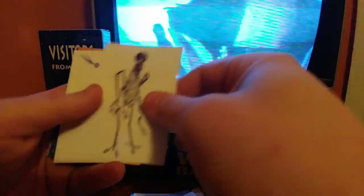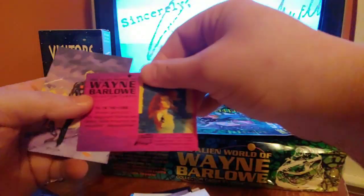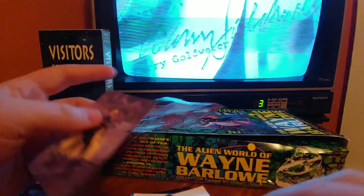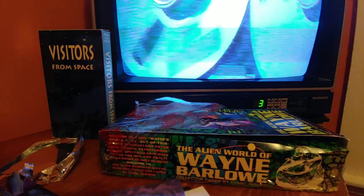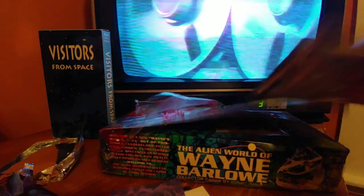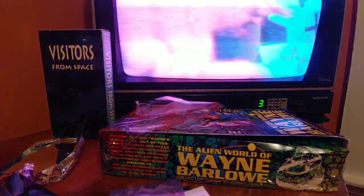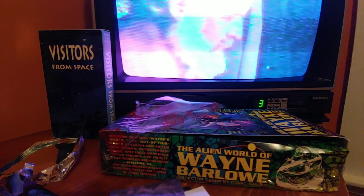The Topps cards from the 70s and 80s — they did Ghostbusters, Mr. T, anything and everything. They're too boring for me to open.